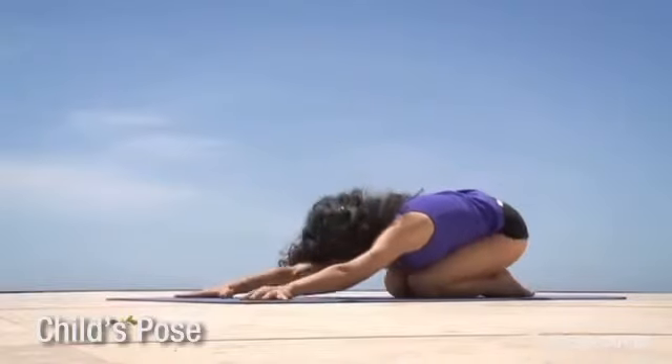What's your favorite de-stressing yoga pose? One is child's pose, which is my favorite, and the last one is shavasana.